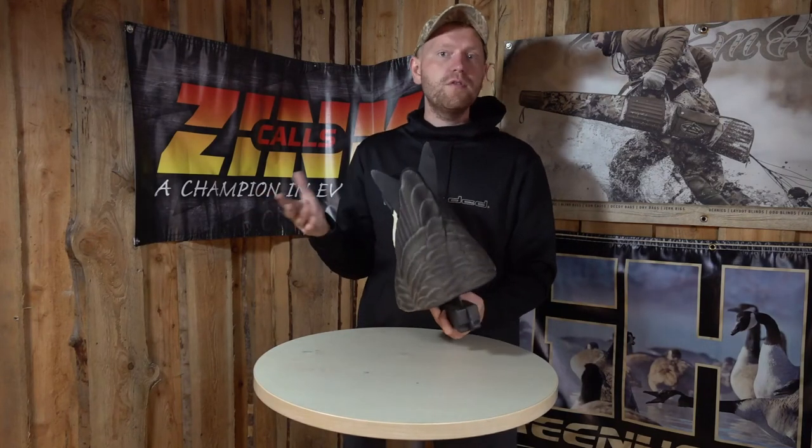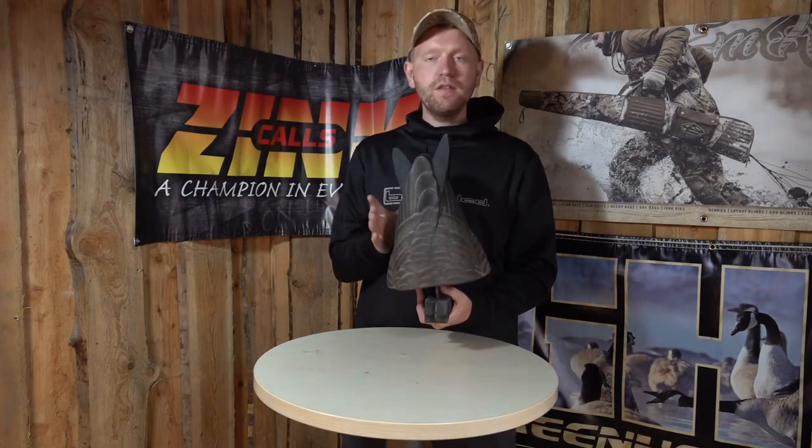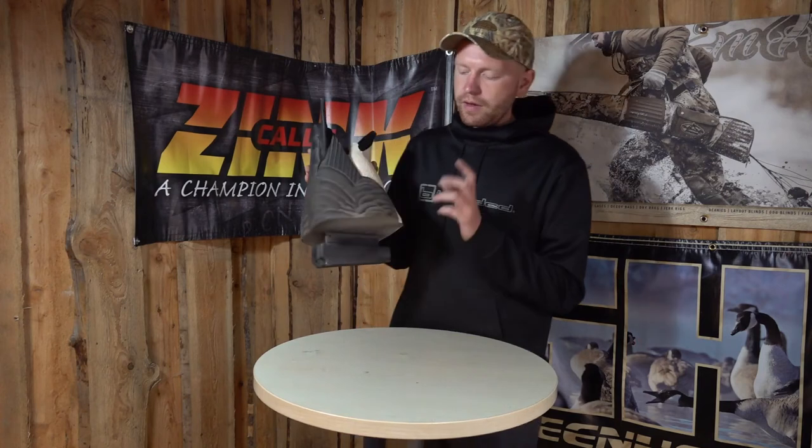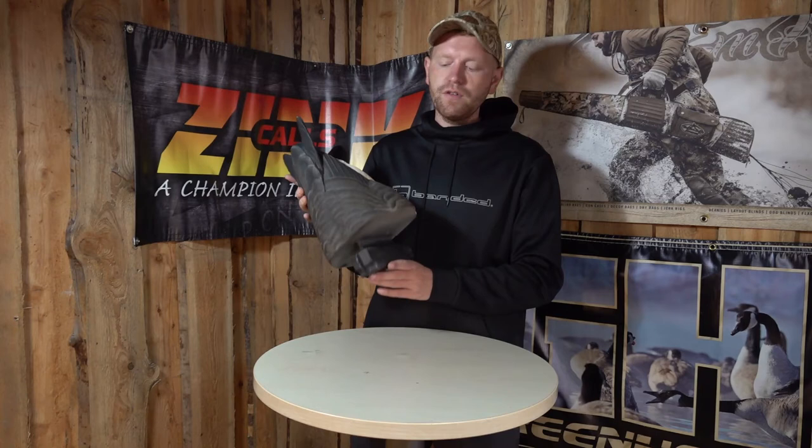So all in all, a good product if you hunt geese on the water, bigger lakes on the shore. This is definitely something you should look at. There's two of these in a box, so it's quite an affordable way to add a little bit extra to your setup.